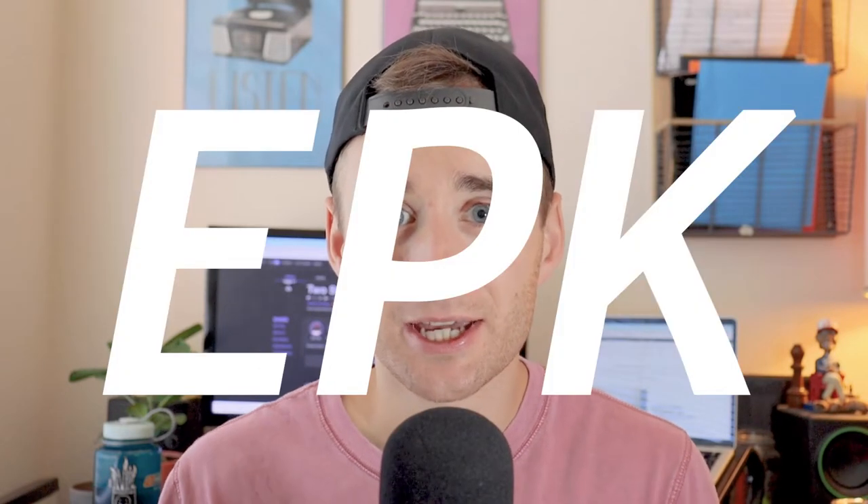Alright, so if you are looking to pitch your music to pretty much anyone on earth, whether it's a venue or a booking agent or a press outlet or your friend's mom, you're probably going to need an EPK.